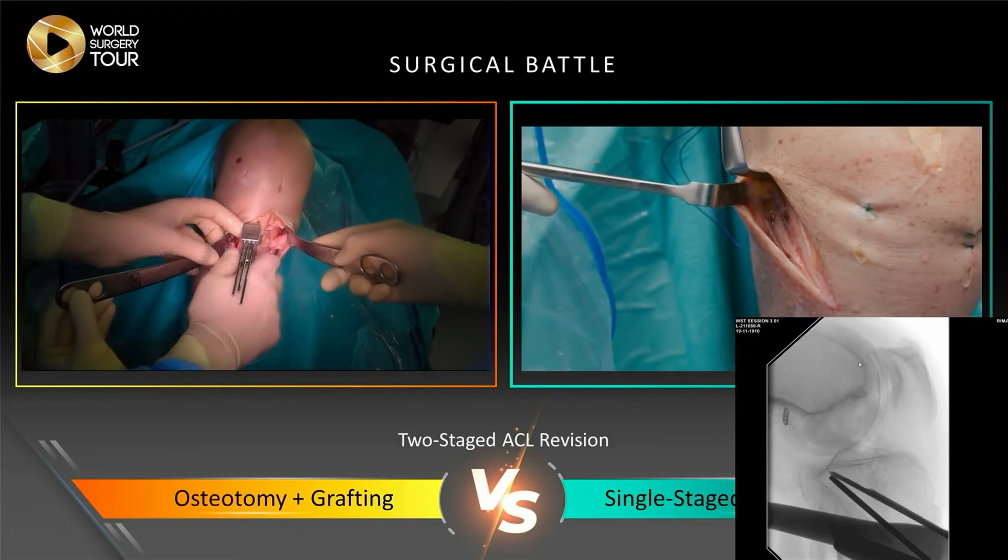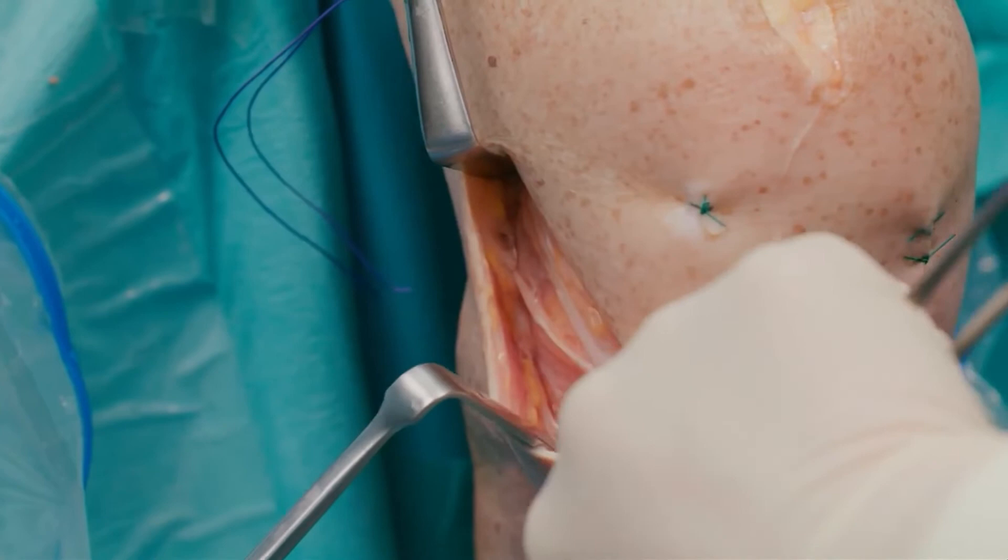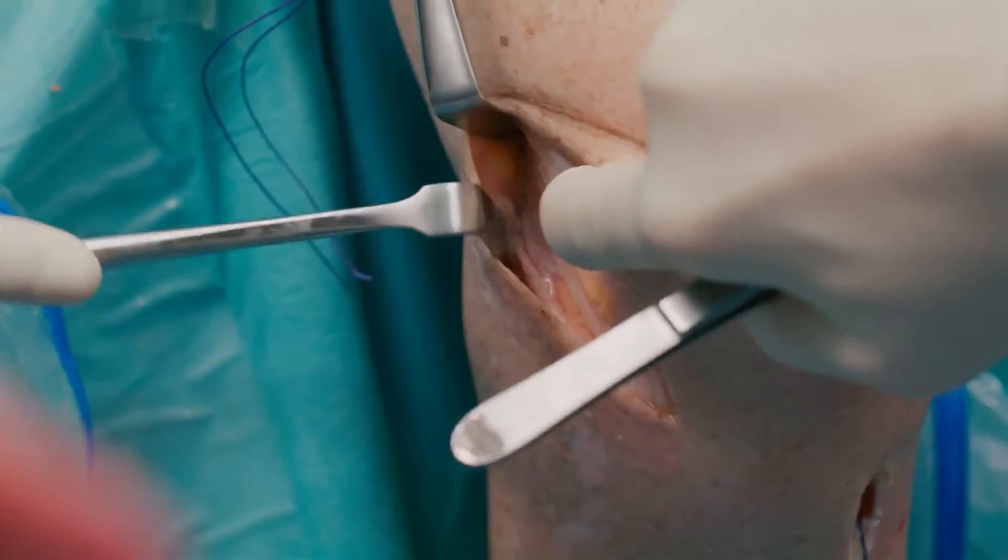Jan has already opened the lateral side. For anatomical landmarks, we look at Gerdy's tubercle, and then follow the direct fibers up towards the lateral epicondyle, because we want to do the modified Lemaire. It's not the original AL technique because it goes under the LCL ligament, which we can palpate pretty well on this side.